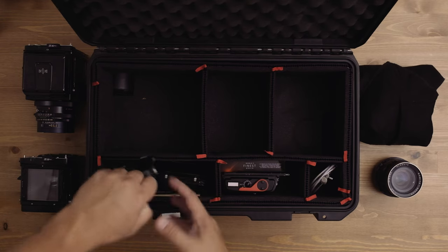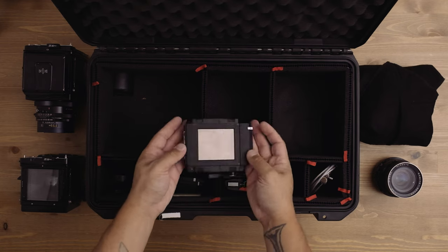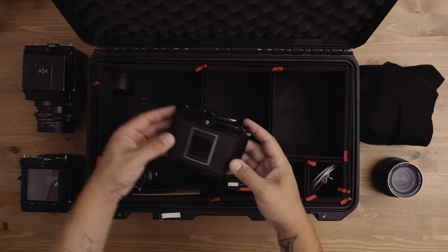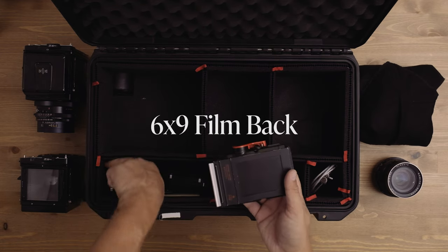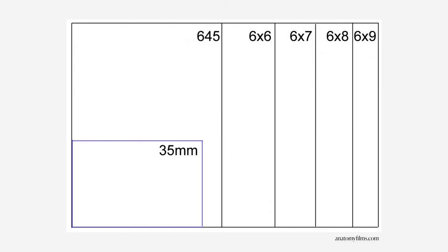I always have three backs with me. I have a regular 6x7 back, which shoots a 6x7 frame; a 6x4.5 back, which is great when I want to shoot 6x4.5 frames and allows me to shoot 16 frames instead of 10; and a 6x9 back made by Graflex, which allows me to shoot 6x9 negatives — very big — but only 8 frames on a roll of 120.